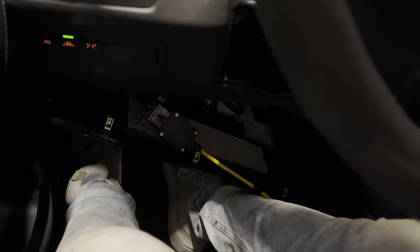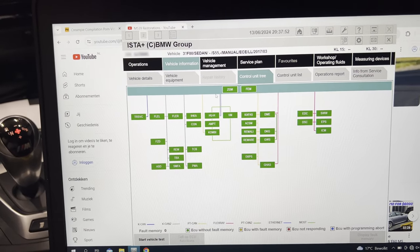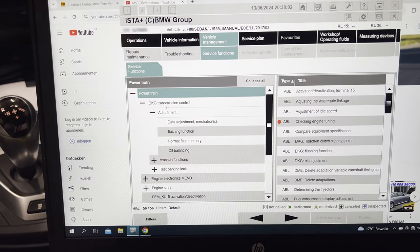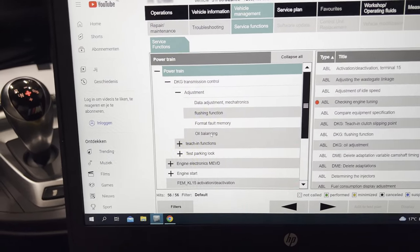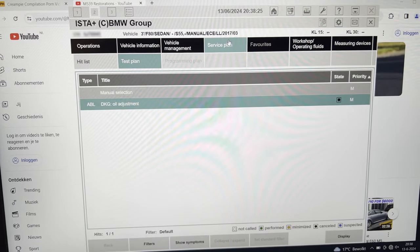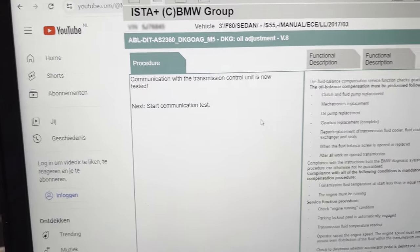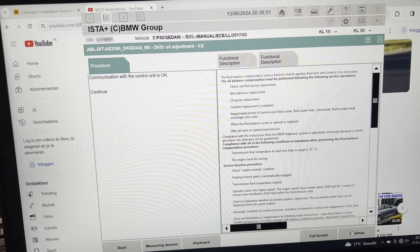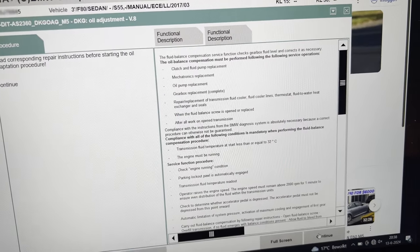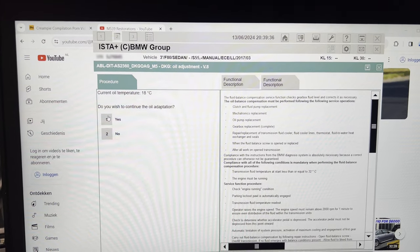We're inside the car now and I have connected the car to ISTA. Look at the completely green control unit tree — that's what we want to see. In order to do the oil balancing adjustment, we're going to go to vehicle management, service functions, powertrain, the DKG transmission control, then adjustment, then oil balancing. We add this to our test plan, go to service plan, and here it is — DKG oil adjustment. We click next, start communication test, continue. Communication with the control unit is okay. Current oil temperature 18 degrees — welcome to the summer in the Netherlands. Do you wish to continue the oil adaptation? Yes, continue.